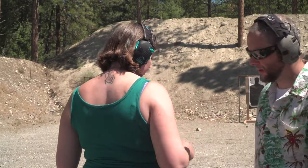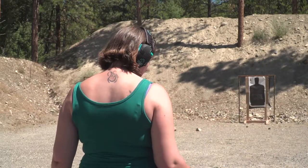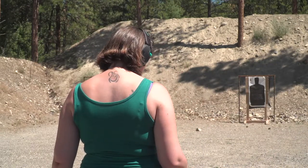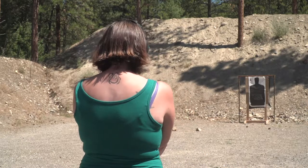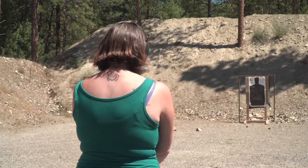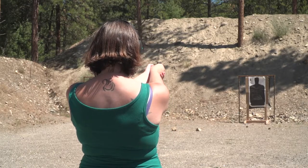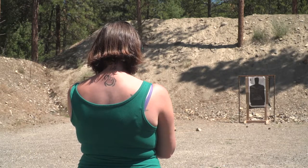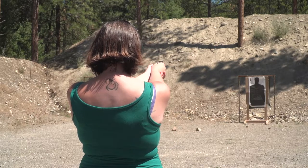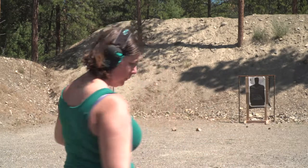You're live and it's all yours, baby. Where should I aim? Wherever you want — just make sure you consistently aim at the same spot so we can check when we walk up there.